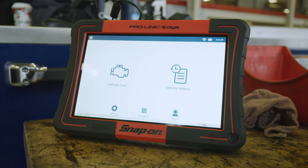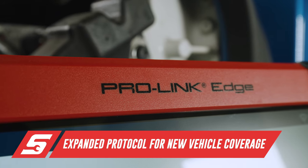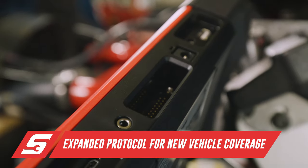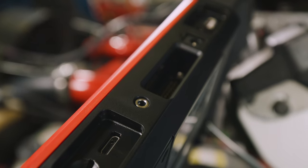User-friendly. Very easy to read. Compared to other diagnostic units, the ProLink Edge gives greater overall coverage for each manufacturer, saving your shop time and money, and allows you to be confident in your diagnostic abilities.